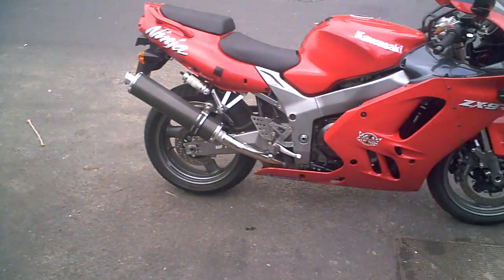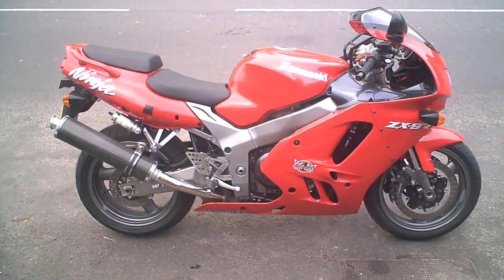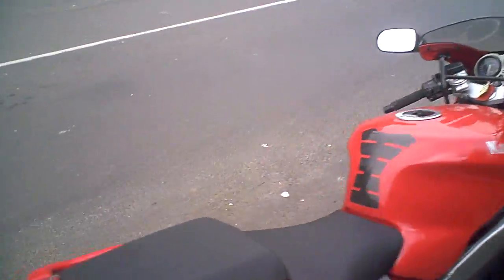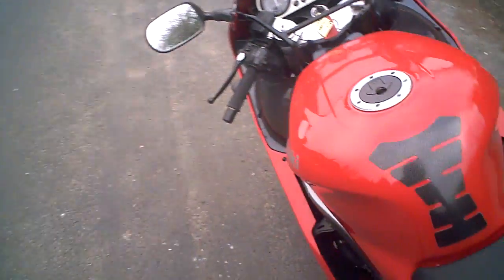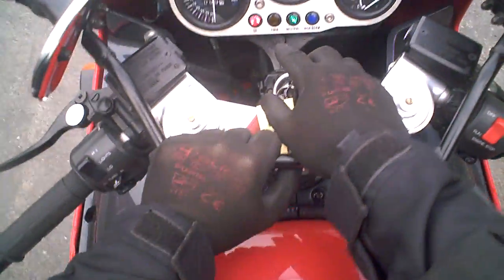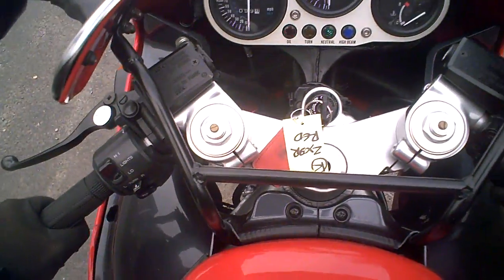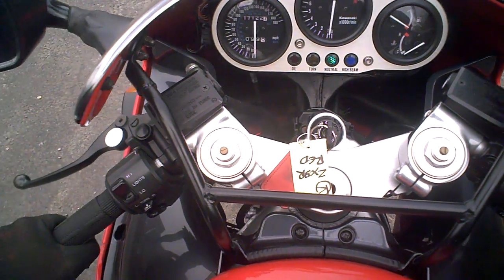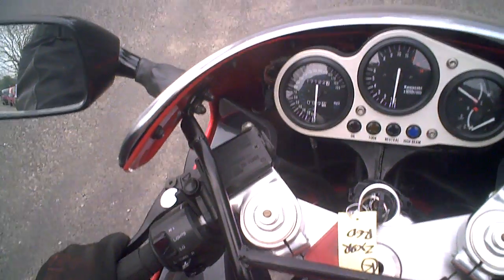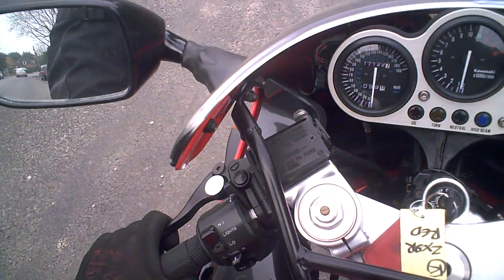We're going to do a little road test on this ZX9R to show you that the gears are working and the electrics and all that kind of thing. So first I'm going to start the engine up, so climb on first. Ignition on — you can see the neutral light and the oil light there. Although the battery is probably oldish, it seems to start OK.